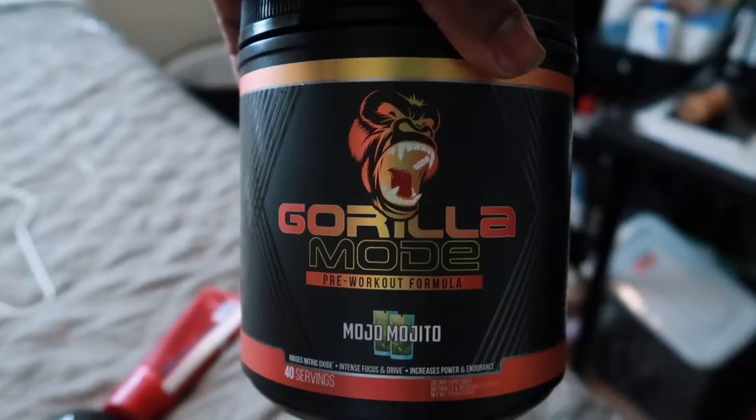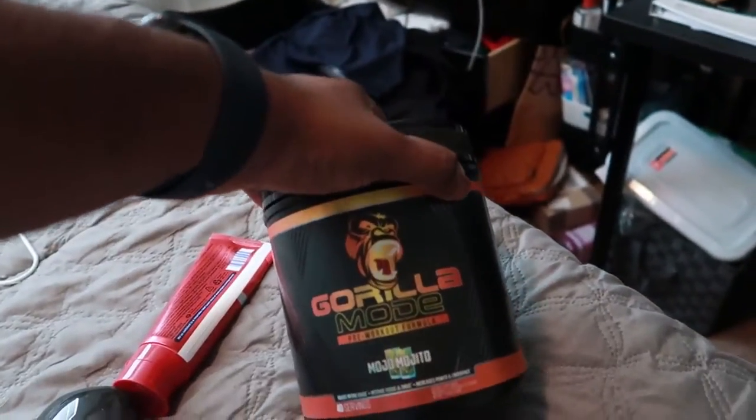I also had another package coming today — Gorilla Mode pre-workout. Good stuff. Don't mind the wrinkled white tee — I had it on under the work polo, it was Friday so you can dress casual. Any guy that goes to the gym needs some pre-workout. I get off work at 4:30 and by the time I'm off I'm tired. I hadn't been going to the gym as frequent — I was going six days a week before this new job, now I'm only going like one day a week. But I got my Gorilla Mode so that's about to change — getting back at it on Sunday.